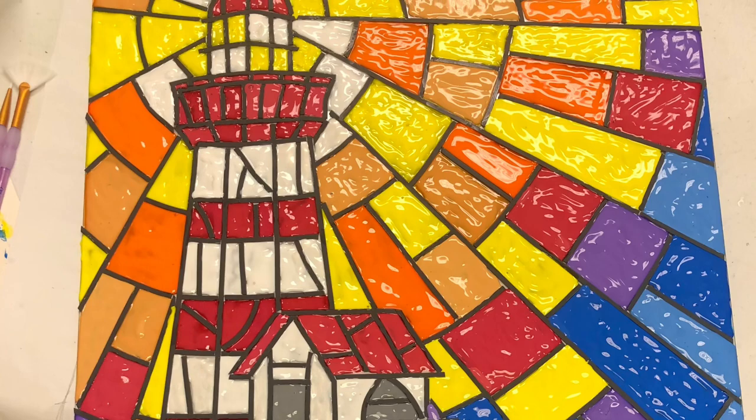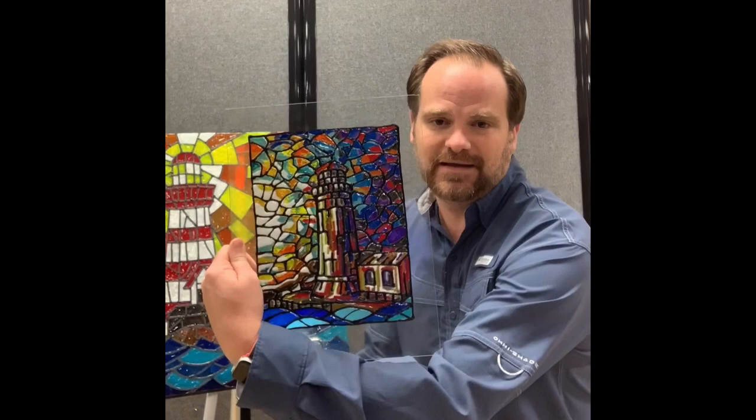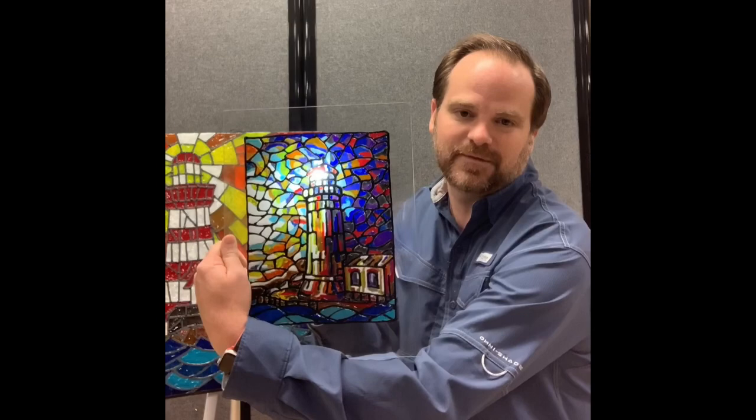It took a while, but I finished my very own stained glass lighthouse. I know it's fake stained glass, but unless you look really, really close, you can't tell. I enjoyed this medium so much I even made a stained glass tiger for my mom, and then made another lighthouse because I really like lighthouses. And what's cool is you can take your phone and imagine the sun coming up — the light looks like it's coming from the lighthouse itself. Isn't that neat?